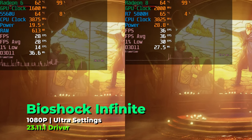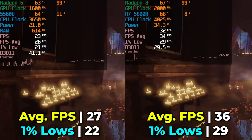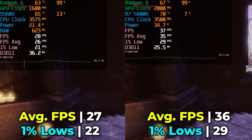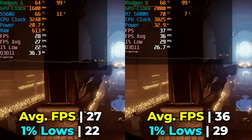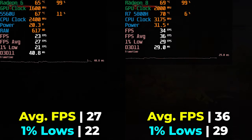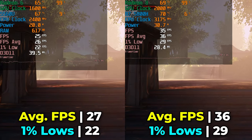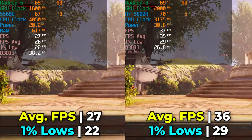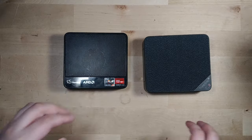Bioshock Infinite, running at ultra graphics settings, can also bring these mini PCs to their knees at maxed-out settings, even though it's nearly a decade old. Both systems really struggle here, though at low or very low settings both would do a fantastic job. There's still a meaningful ~30% performance uplift between the two, which means the Surf 5 Max can actually get away with playing Bioshock Infinite at ultra settings — something the 5560U can't do unless you're happy with sub-30 FPS.